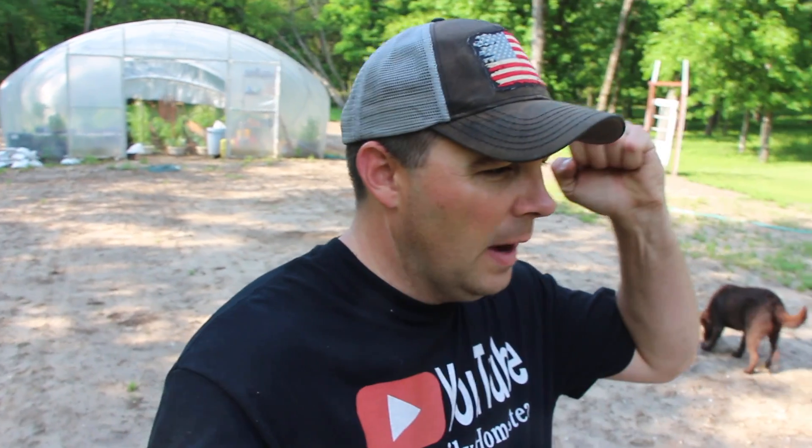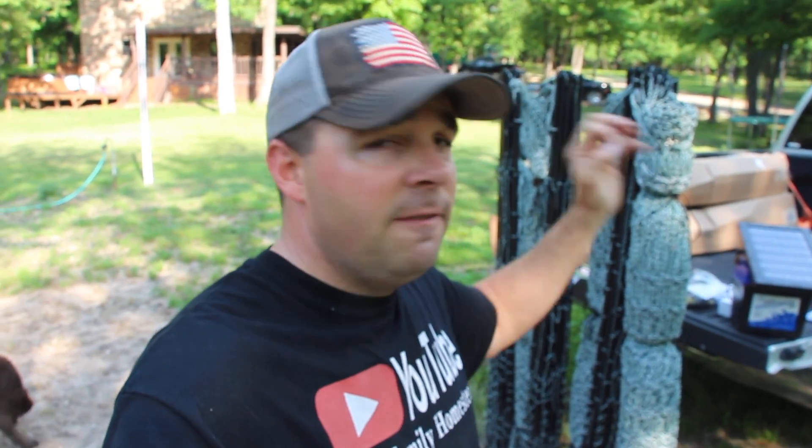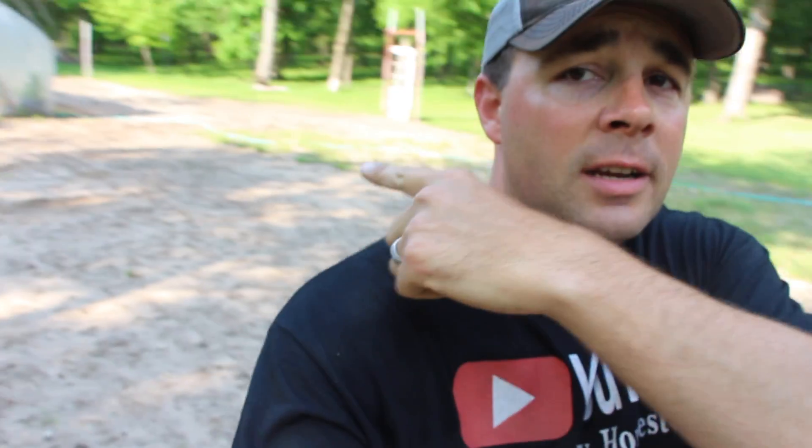What's up guys? This is Daniel from Arms Family Homestead and this is a video I am very excited to share with you guys because it's time to install the Premier One deer fence around the garden and the greenhouse. Hopefully this won't take all day. Should be pretty quick installation, straightforward, simple stuff. So let's get after it.